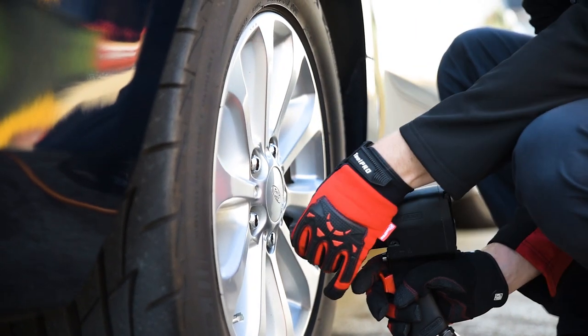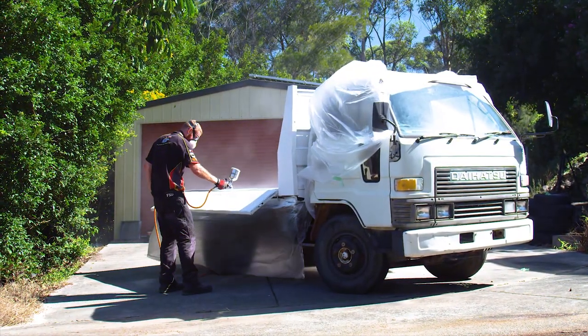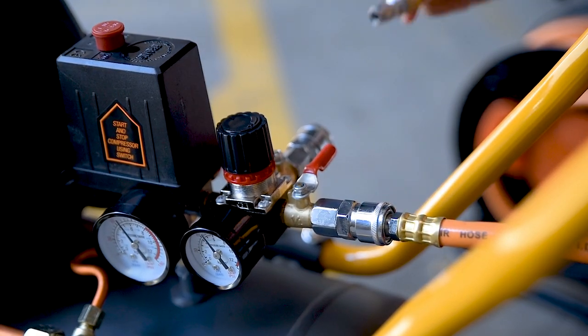This Blackridge unit will deliver a massive 185 litres per minute — more than enough power to run most air tools you can think of. Compressed air is stored in a 40-litre tank and delivered to your inflator, spray gun, nailer, and other air tools via two outlets.